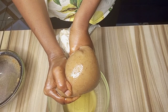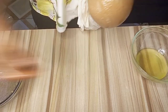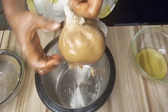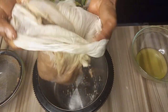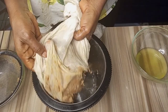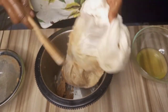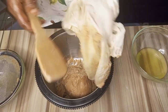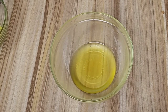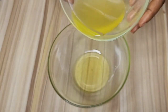Once I finish extracting the oil from the peanut dough, I will set the oil aside and transfer my peanut dough to a bowl. You can see that in the process of making kuli kuli, the first thing you get is pure peanut oil. Here we have the oil that was extracted from the peanut dough — I add them together and set them aside.